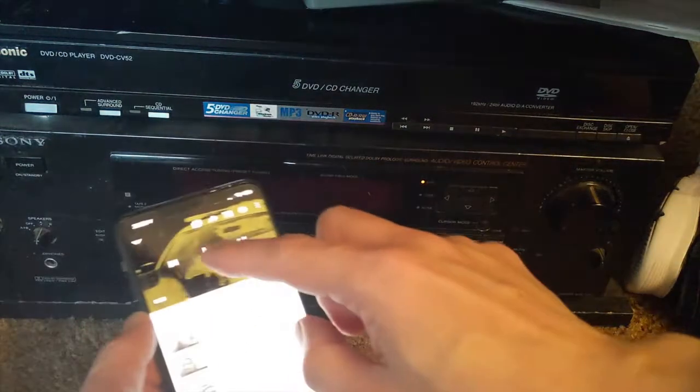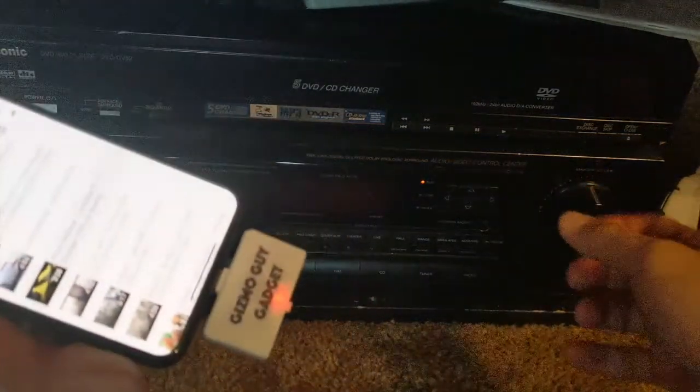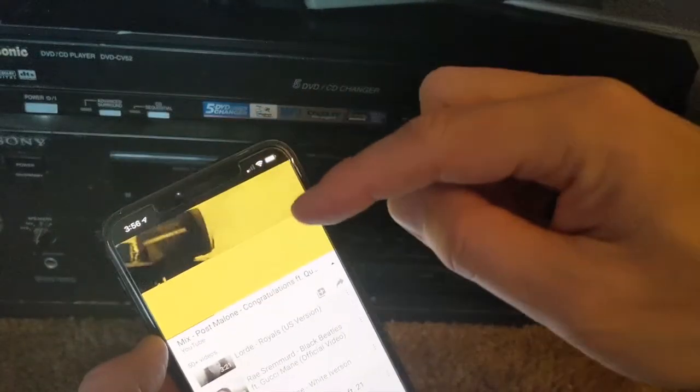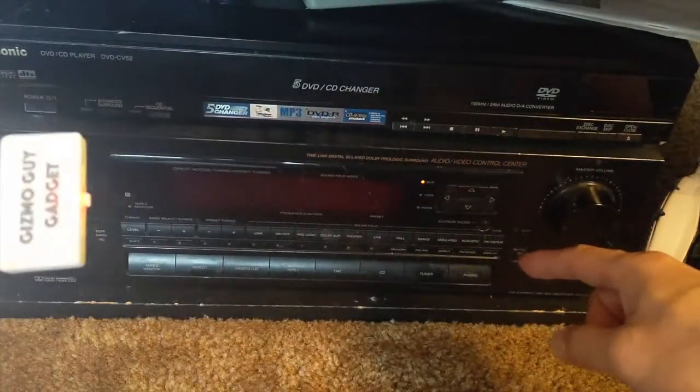So we simply go to YouTube and play. Now you can see that the music is actually coming from the phone — from the iPhone — right through this radio, and we don't have any wires.